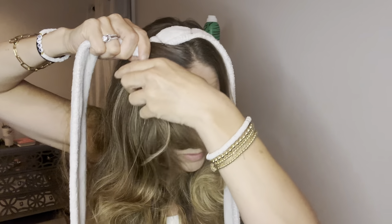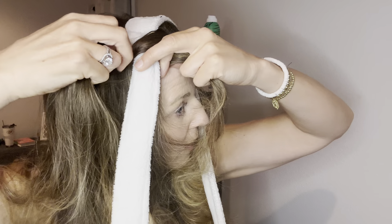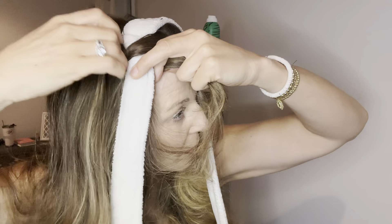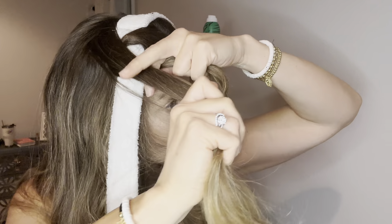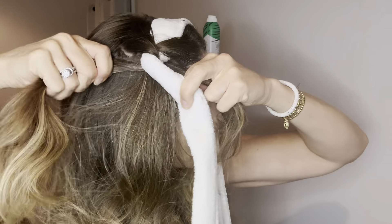You're just going to grab the first part of your hair - I go about two inches in this direction - and you are going to wrap it behind the robe belt. Then you're just going to pull it through like that and hold on to this part. Now I'm going to do the same thing from back here: go over the top, grab a good section, go over the top like this, then go underneath and back behind.